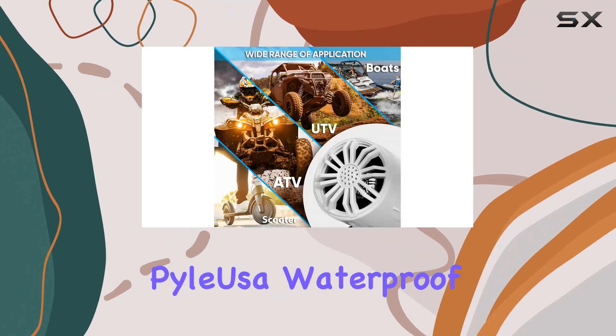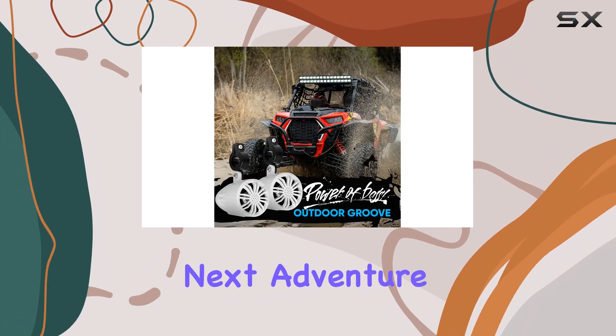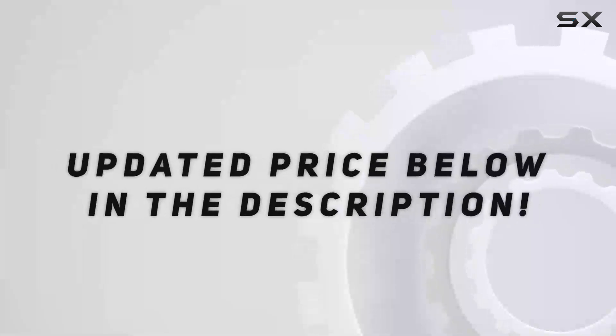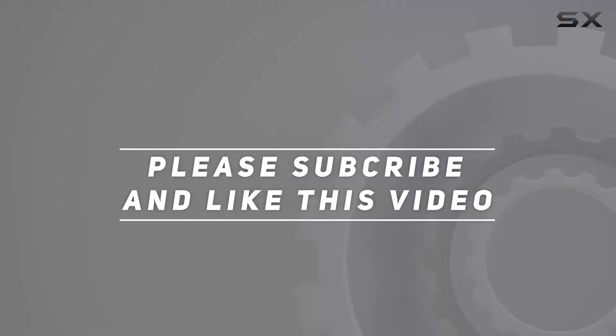Upgrade your ride with the PileUSA Waterproof Off-Road Speakers and experience the ultimate sound on your next adventure. Check out the video description for updated price, and thank you for watching this video.